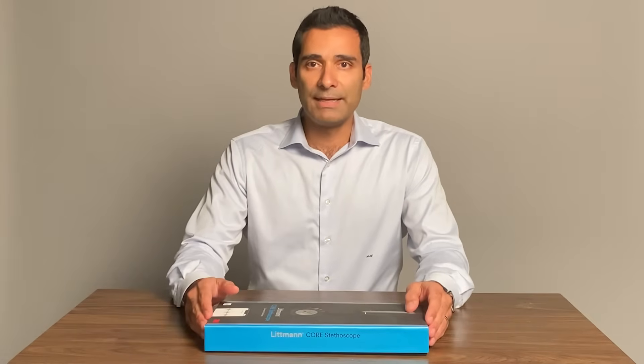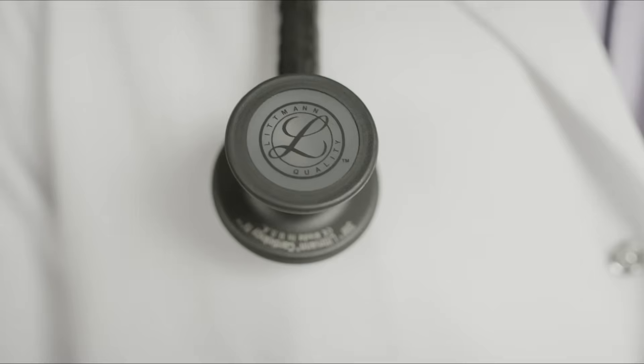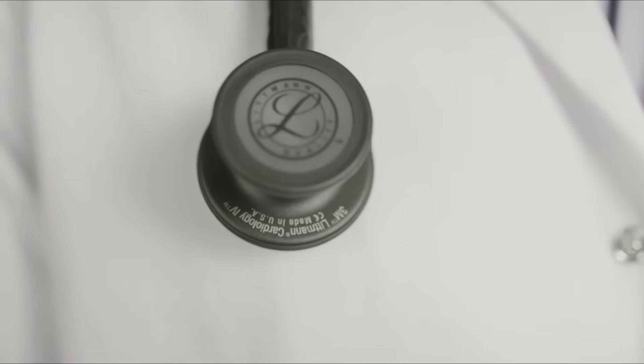Hello everyone. My name is Dr. Ali Haider, and I'm an interventional cardiologist. What I have with me today is a product I'm very excited about — it's a collaboration between 3M and ECHO, and it is the 3M Lippmann Core Digital Stethoscope.